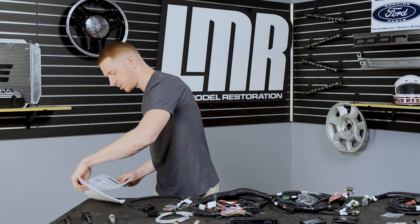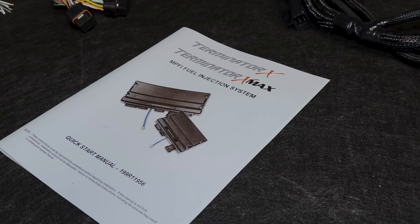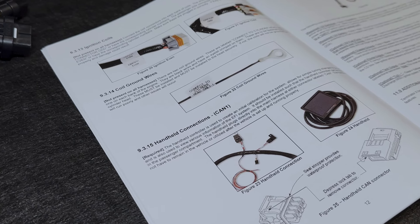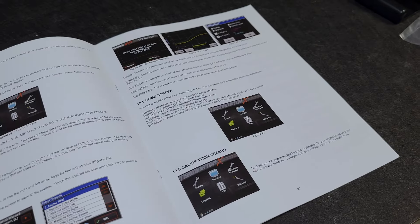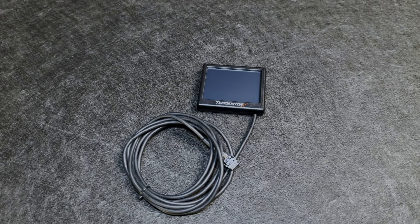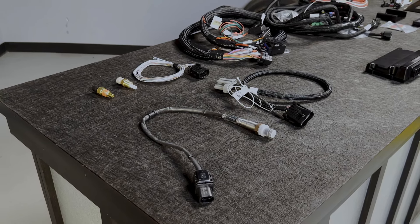The other manual — what I'm calling the master manual — is for Terminator X and Terminator X Max systems. The Max systems have transmission controls; that's really all the Max means. This manual goes into way more detail on the systems. You'll use this before you go to start the car to freshen up your knowledge and learn about the provided LCD screen that lets you dial in all your parameters for your specific car.